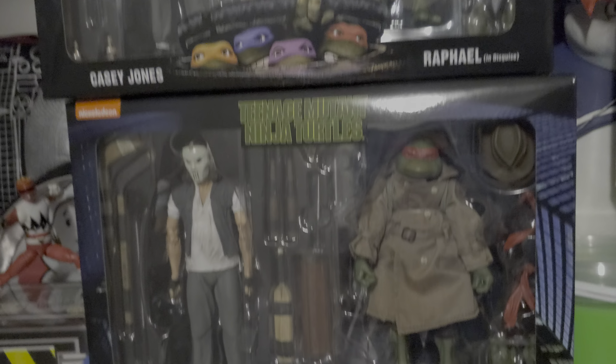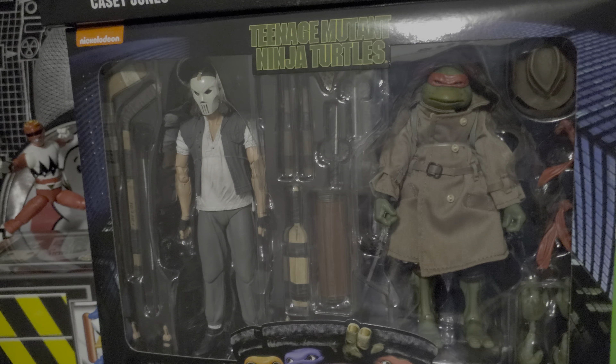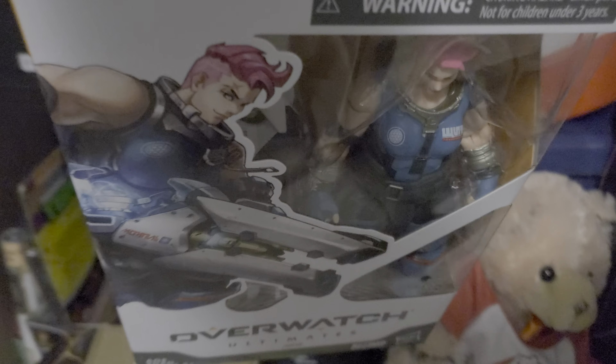Lately Target employees have been terrible at helping — to the point it's just non-existent. I also got this thing I haven't shown off. I know nothing about the game or anything, I just like the figure.